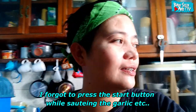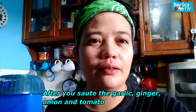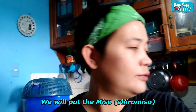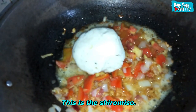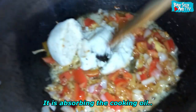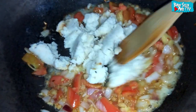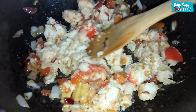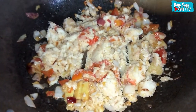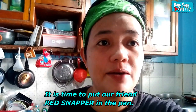Nawala yung clip po ng pagigisa. Pagkatapos po ng bawang, sibuyas, luya, saka kamatis, ilalagay na po natin yung miso. Inaabsorb niya po yung mantika. Yung in-next po natin — yung kaibigan nating Maya Maya.